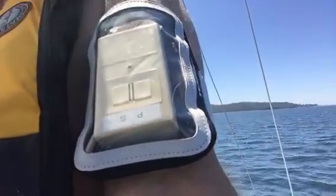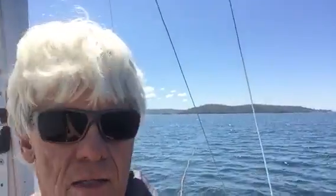Port, starboard. Okay boat, let's head to the port. A little too much, straighten that out. Starboard. Good job. Very nice.